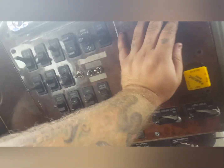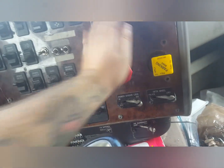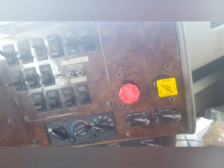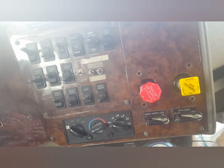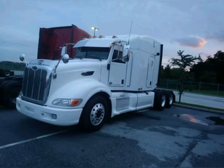There it is, all back together. I don't have a trailer hooked up but it works. Now I can run my load today with no problems.